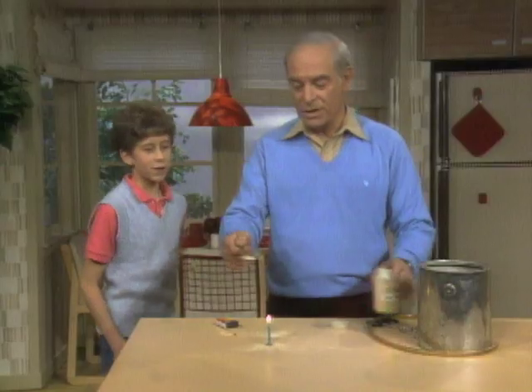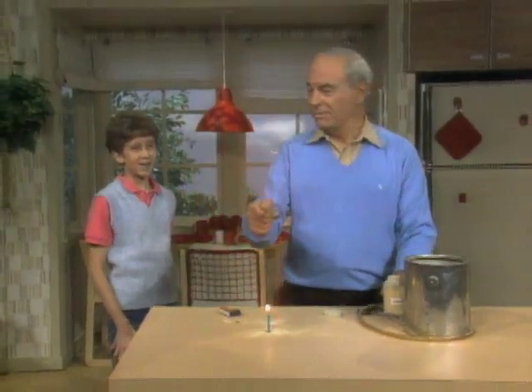When I sprinkle it over the flame, you get a bigger flame because there's more oxygen. Stand back — I'll give you a really good one. Oh, neat!